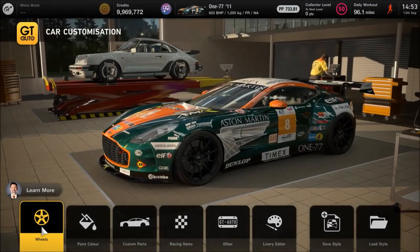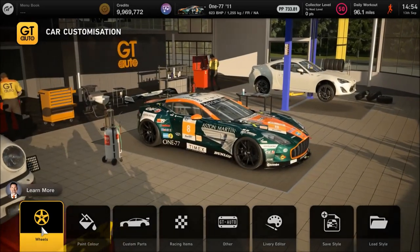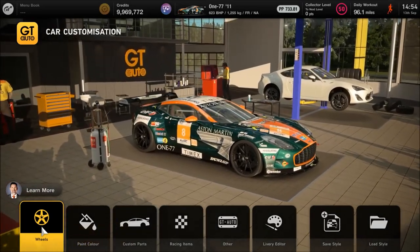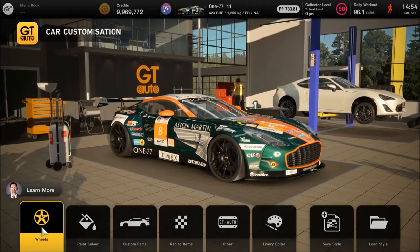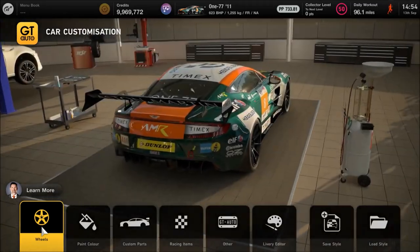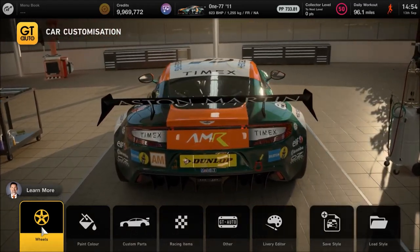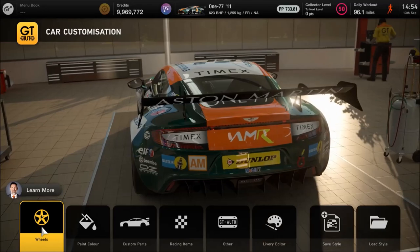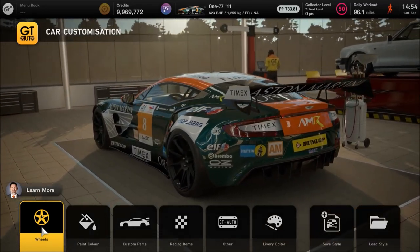Hello and welcome to another special projects build in GT7. It's been quite some time since I last did one of these, but I wanted to do a couple of these old school early days of the channel kind of tunes to celebrate hitting 100k. Thank you once again for that to all of you who have been along for the journey. This one is one of my more extreme builds in terms of the base vehicle — the Aston Martin 177.